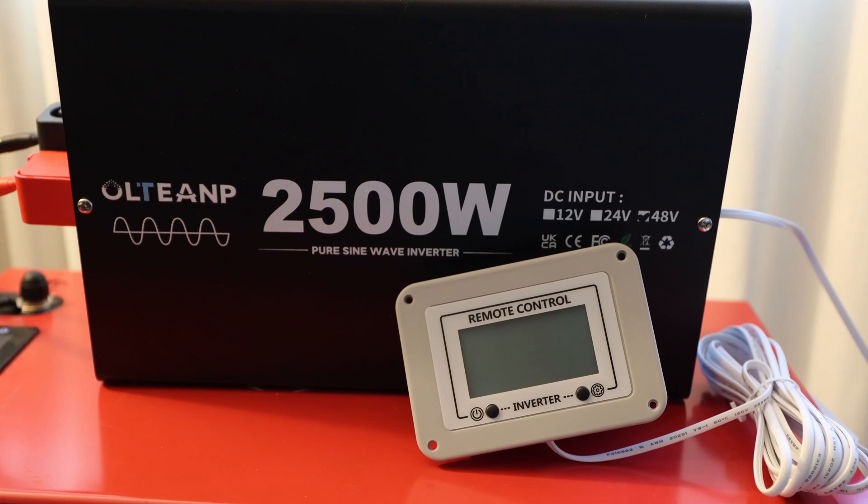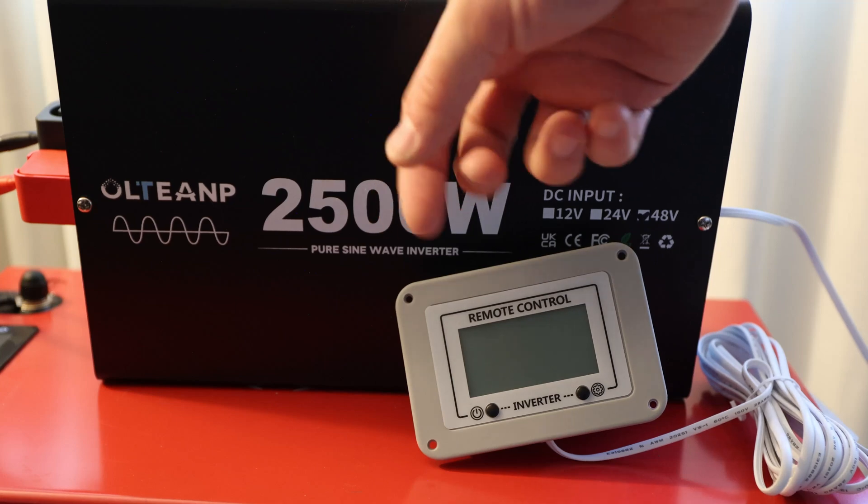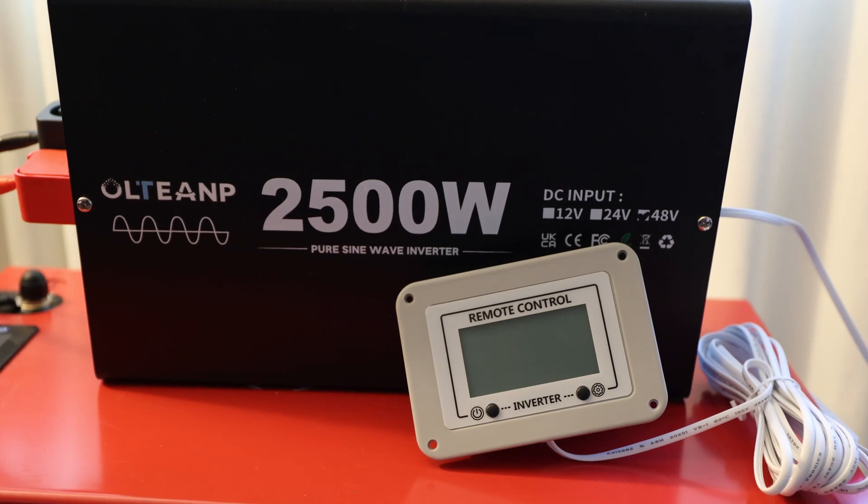Now you've seen the inverter and how it works — the Ultiamp 2,500-watt inverter can probably push up to 2,800 watts maximum before it shuts down. The aluminum housing should help keep cooling good. If you have any further questions, leave them in the comments. I hope this helps you understand whether you need this inverter — whether for an RV, camper, or backup power. Thanks for watching!